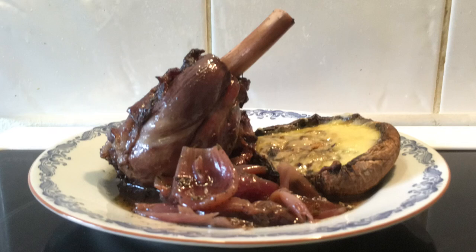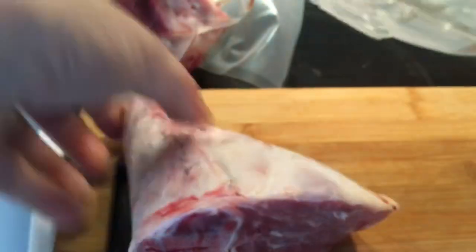Hello and welcome to Classroom BBQ. Today we're making lamb chunks and portobello mushrooms in the oven.